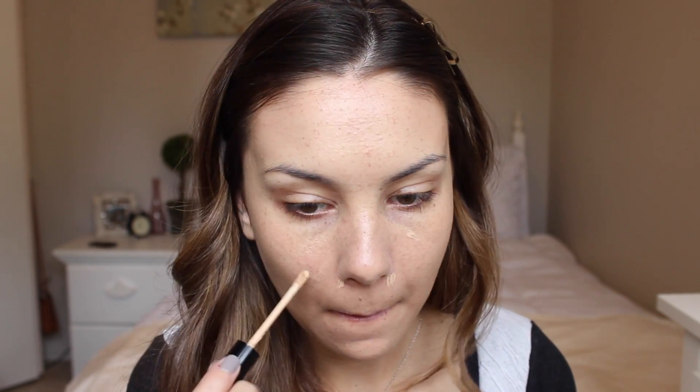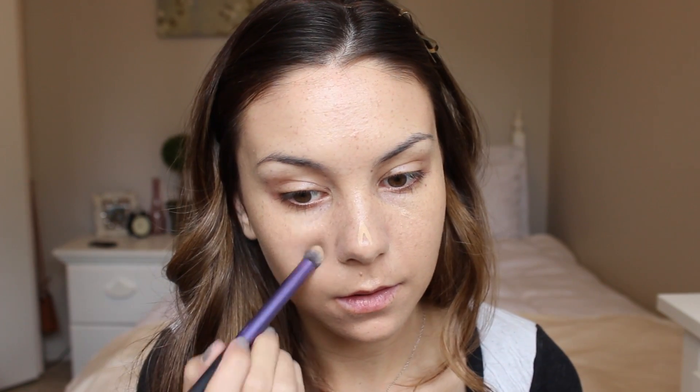I'm now just going to conceal any redness on my face using my NYX HD Photogenic Concealer. I'm not going to conceal under my eyes just yet because I'm going to be using a lot of dark shadows and I don't want any fallout from the shadows to ruin my foundation and concealer, so I'm going to wait till afterwards.